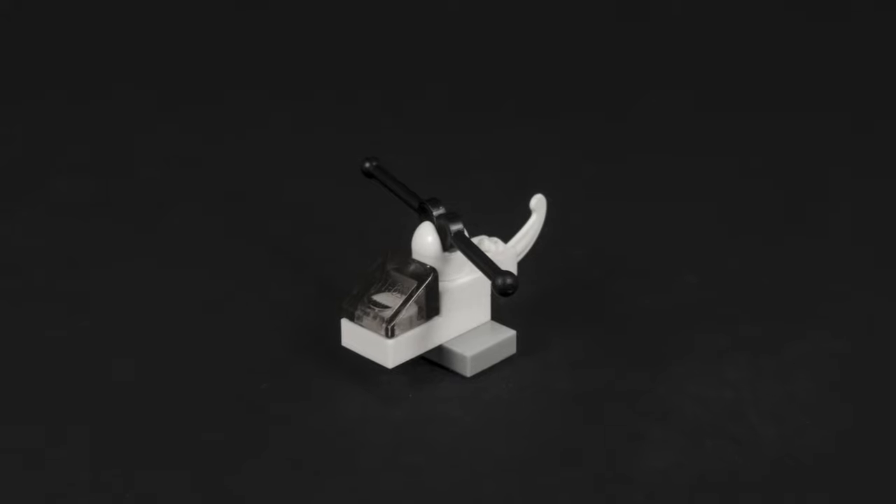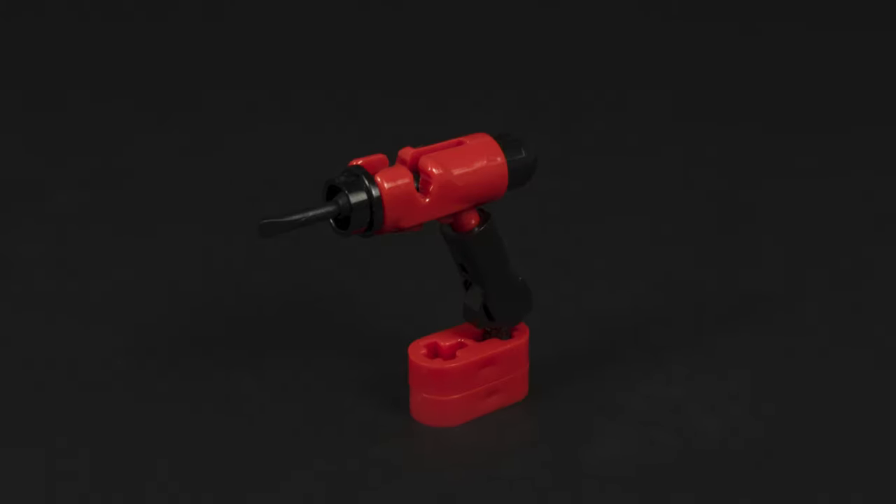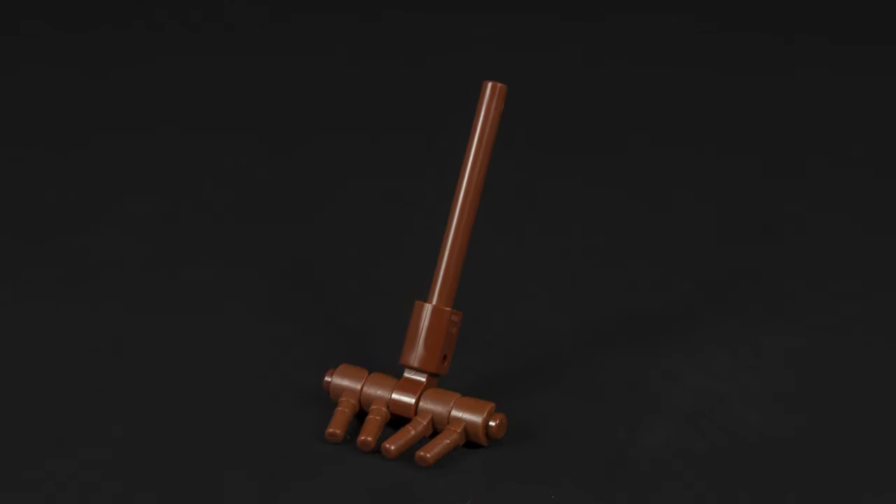Hello everybody, it's Lion from lionbricks.com. Today I'm going to show you how to build 10 more building ideas. As usual there's a parts list on my website linked below.